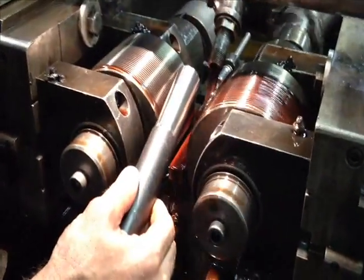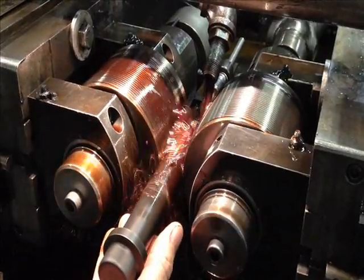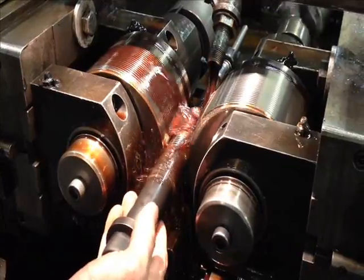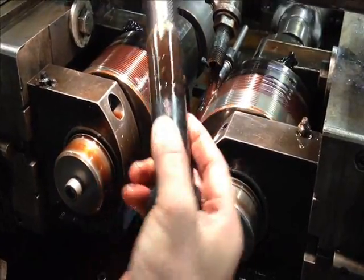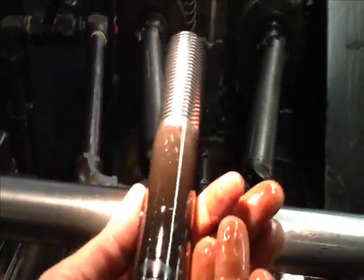We're going to take it and roll it right now. It rotates and puts the form of the thread into the workpiece. It produces a very good finish on it.